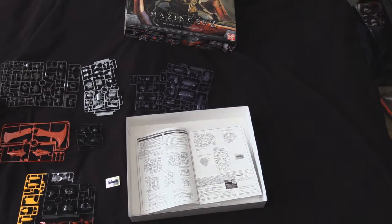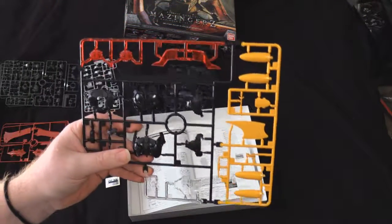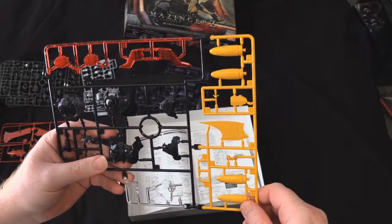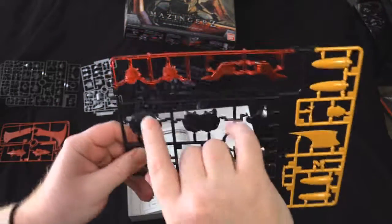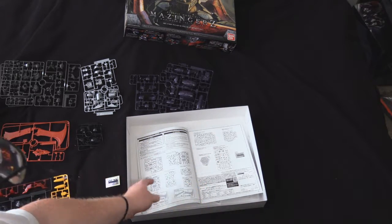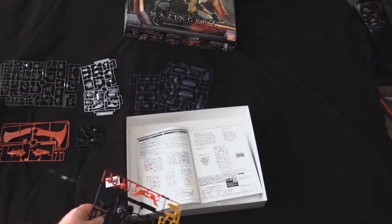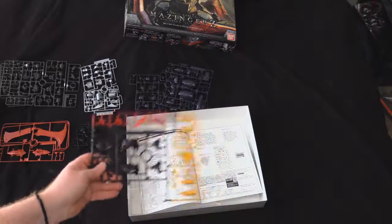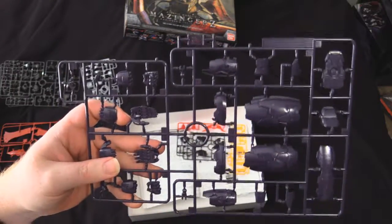Here's your A runner — looks like some chess piece. You've got some details that are probably part of the Scrander itself, clear parts for probably the head, and clear parts for Breast Fire and Rocket Punch. There are no unused parts here because they're supposed to be a Great Mazinger kit as well — the only unused parts belong to the stand. At your A runner, you get B1 and B2, which looks like a lot of parts for the arms and likely some of the legs.